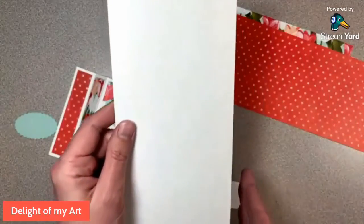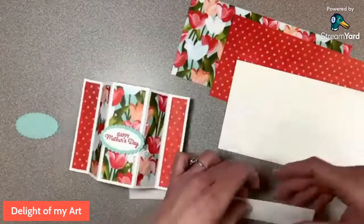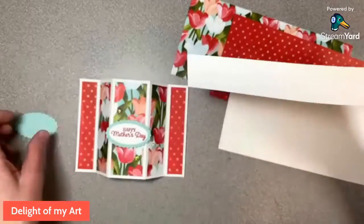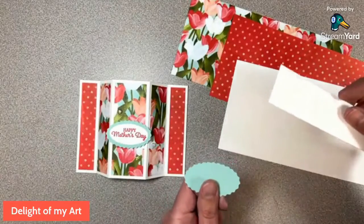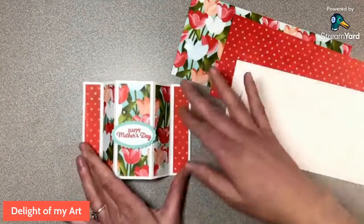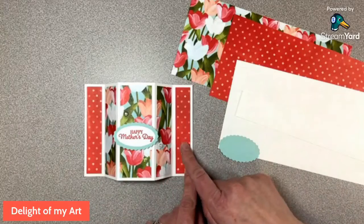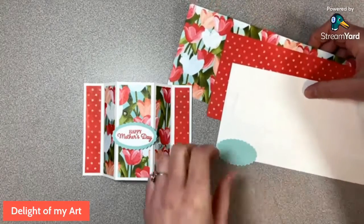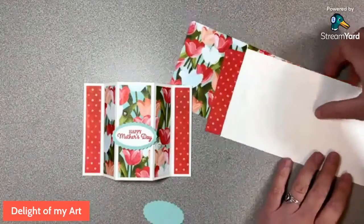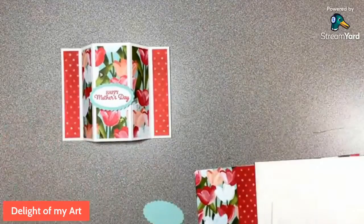We also have a basic white thick card base cut the long way, four and a quarter by eleven inches. We're going to score that. Then I have a strip of white, about one and a half inches, just to punch the oval out for the greeting. We're only using one ink pad per card — this one we're using Poppy Parade because that matches. If you're watching live, please comment that you can hear me and where you're watching from!